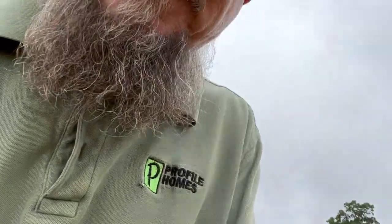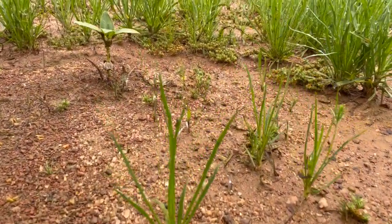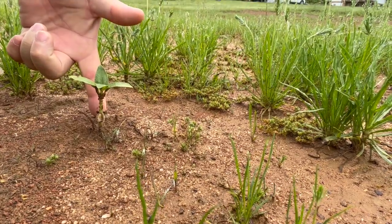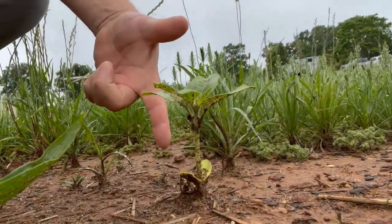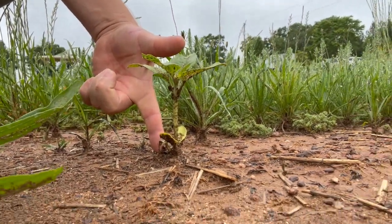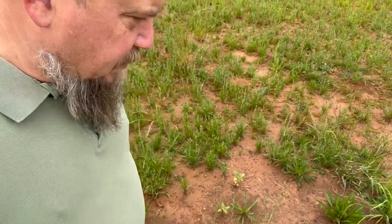I want to show you some of my big ones. Here's one that's really big — that's about three inches, maybe. Here's my biggest. That's about six inches. There's a few of them right here that are four to six inches.